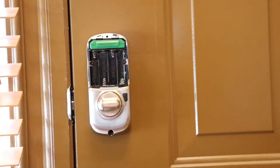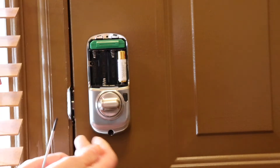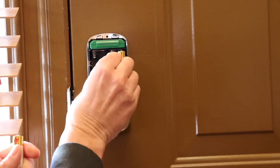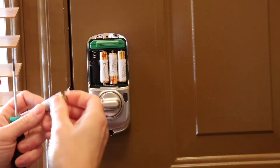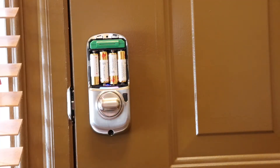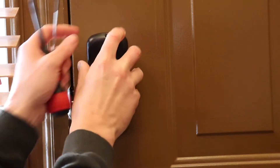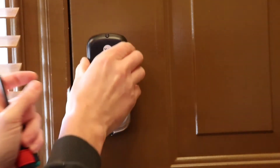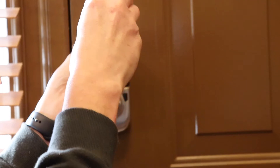So now we're going to put our batteries back in and put the cover back on. I just heard 'Welcome to Yale Real Living,' so I know it's ready to go. It just slides down, so you want to slide it down and then tighten the screw on.